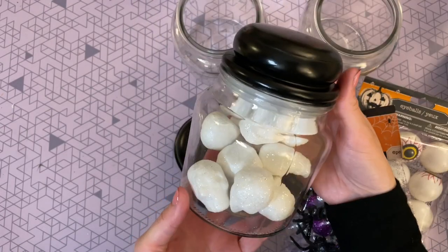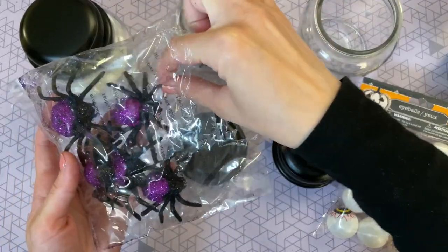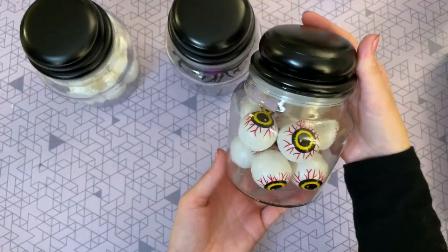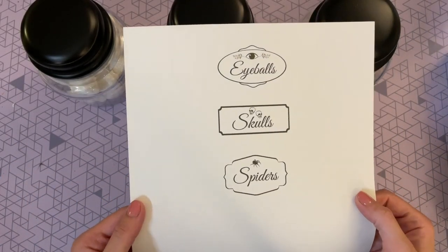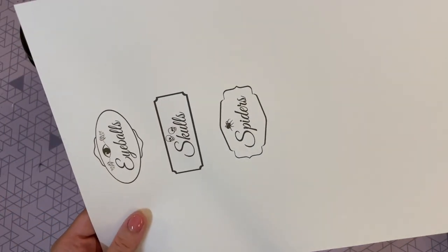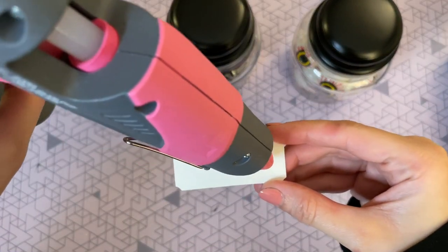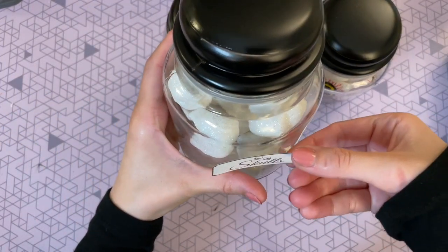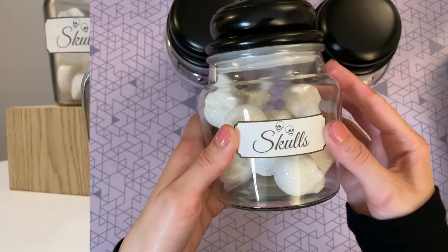You could use anything to fill these jars — Dollar Tree had rubber snakes and really scary centipedes that would all be fun too. For the last step, I'm adding labels to my jars. These printable labels will be available in the description box and on my blog for free — just print them out and attach with a little hot glue, and now you're all ready to make your witchy potion!